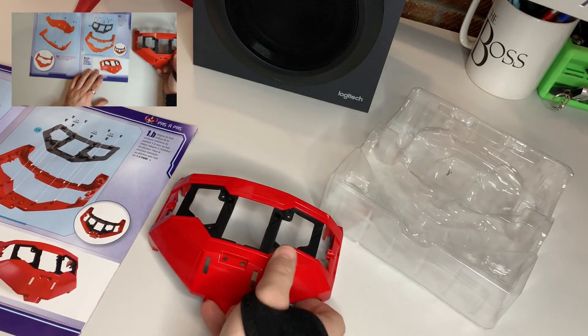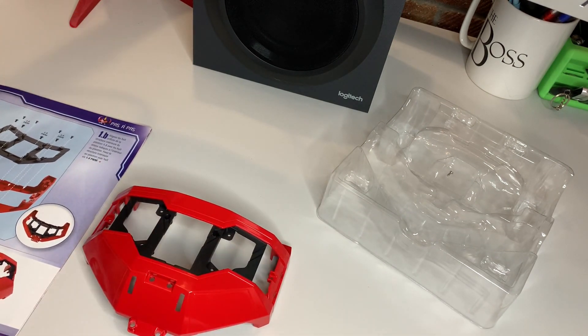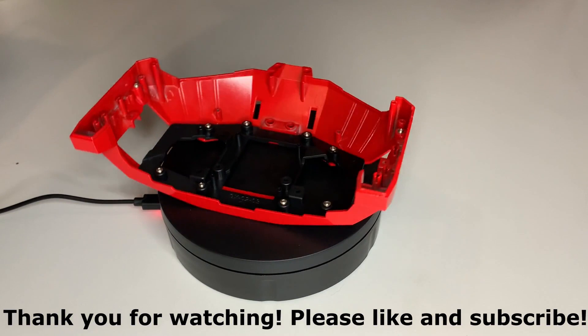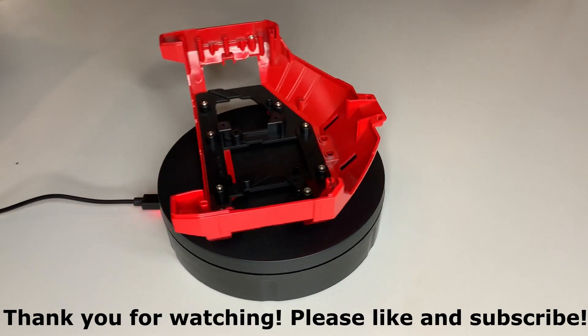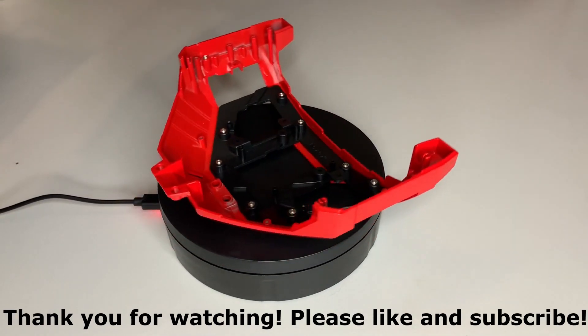And that's issue one done. Thank you very much for watching. Please don't forget to give a like and subscribe, drop a comment in the comments section, and we'll see you next time for issue number two.